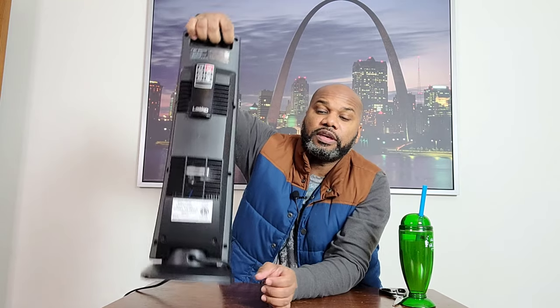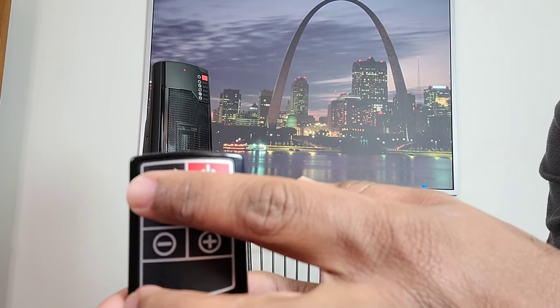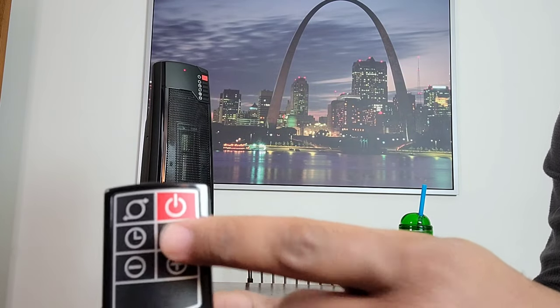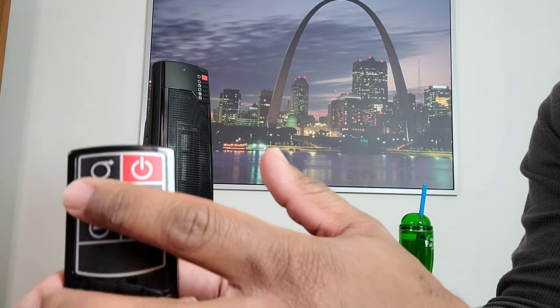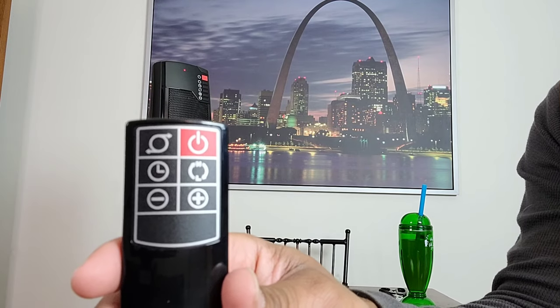There is an easy carrying handle so you can just grab it to move it around. On the remote control, there are six buttons: a power button, a button to start and stop the oscillation, a button that functions from high to low heat, a timer which can be set up to eight hours, and then a plus and minus button at the bottom for controlling the thermostat.